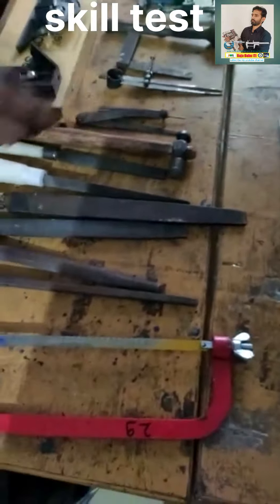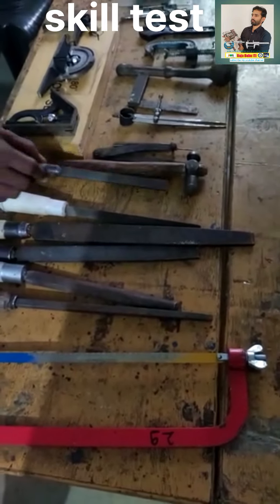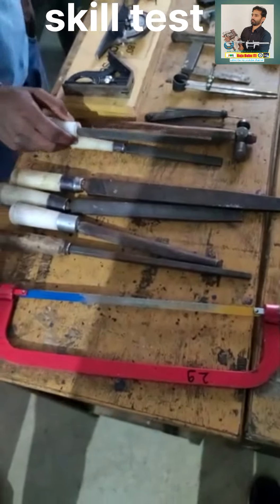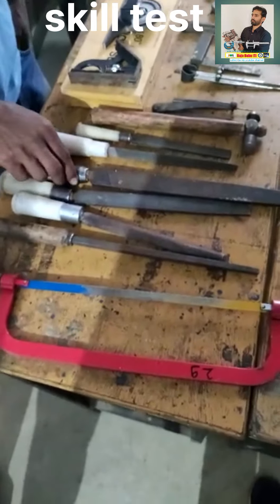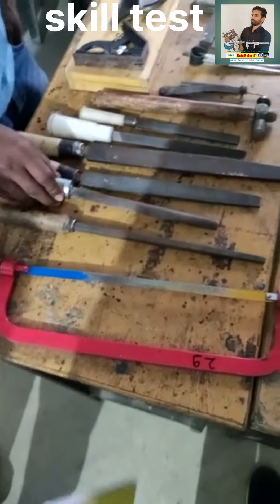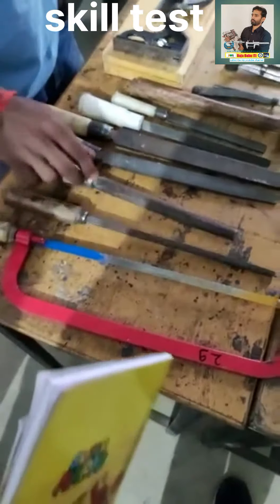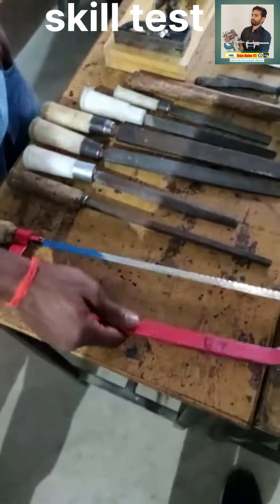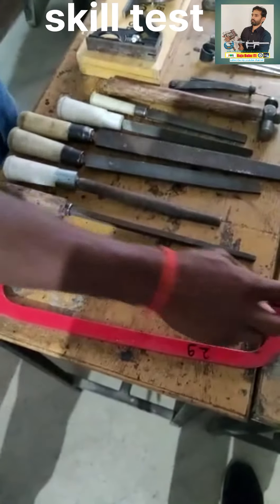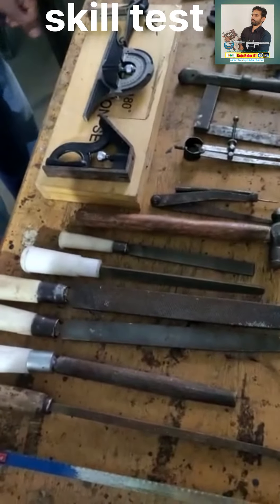This is a giant caliper. This is a hammer. This is a hand file. This is a tri-square. This is a triangular file. This is a smooth half-round file. This is a square file. This is a hex frame. This is a handle. This is a combination set.